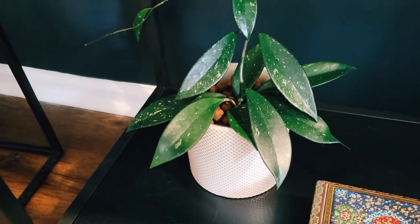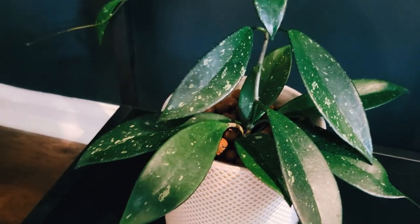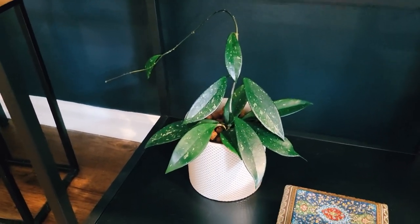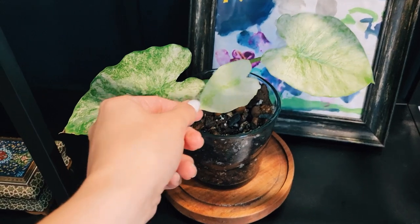This is the only one of this type I have in my home. I've really neglected him a lot — I don't even check if it needs water; I just pour a little bit in here and there. He has adapted to my neglect and is doing fantastic.